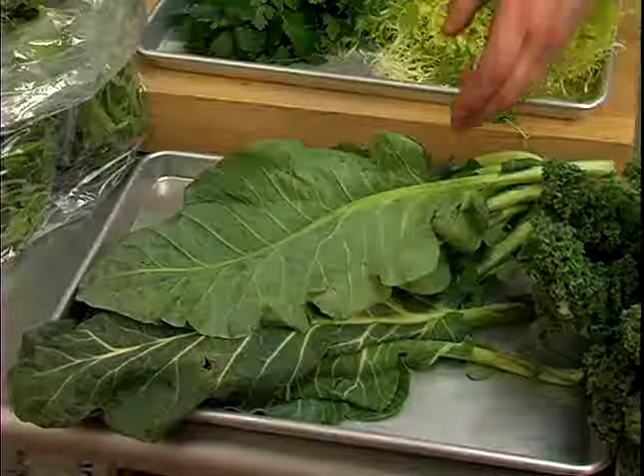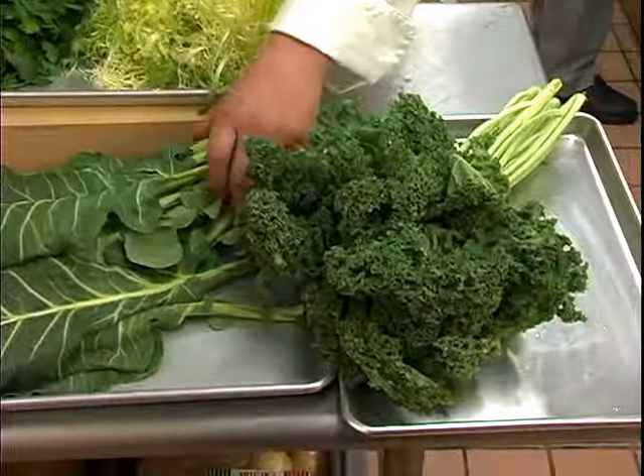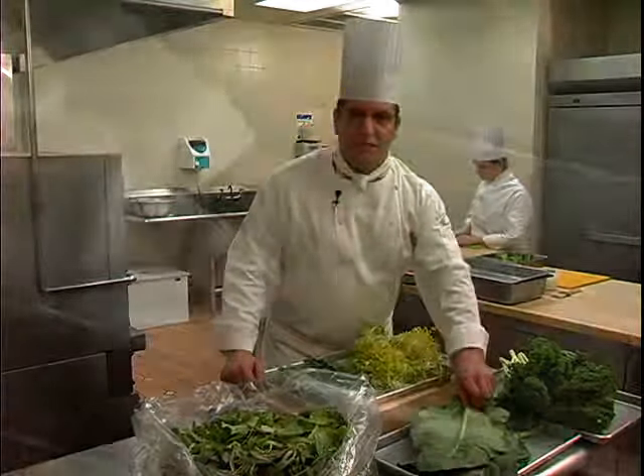I have also here some vegetables that I would use for braising. These also need washed. These are grown in very sandy soils, so you have to pay particular attention to these ones to ensure that the sand is removed.